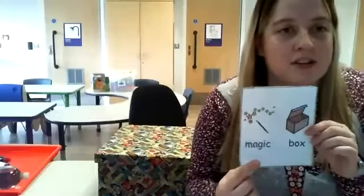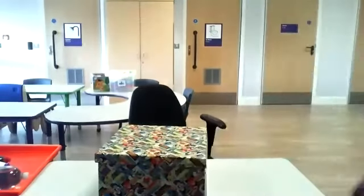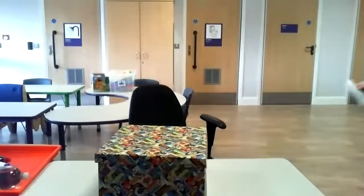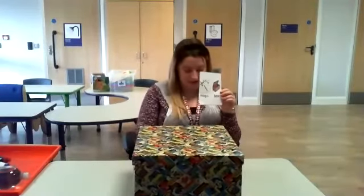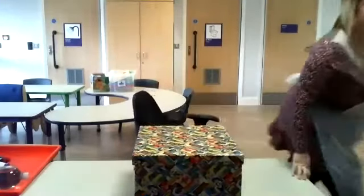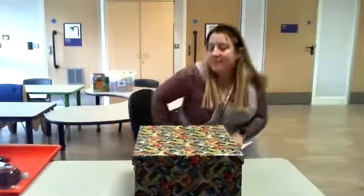We're going to be doing Magic Box. So we're going to do Attention Autoderm. We're going to start — ready. So we're going to do Magic Box. Magic Box has started. Sorry everybody, Magic Box has started.